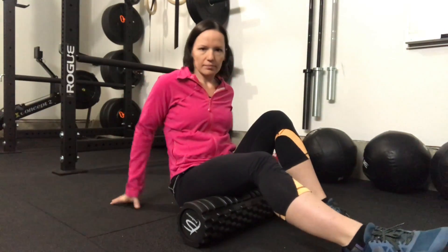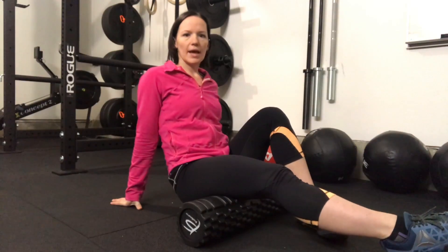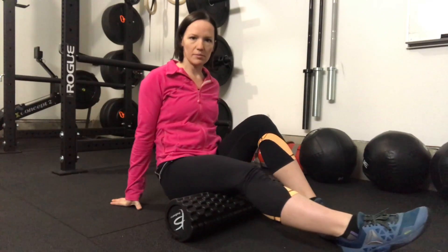Now if you're going to do your hamstrings, you're going to sit down over it and then same idea — you're going to slowly move back and slowly move forward and just let it massage all through there. Take your time on this, spend a few minutes doing it. We'll see you next time.